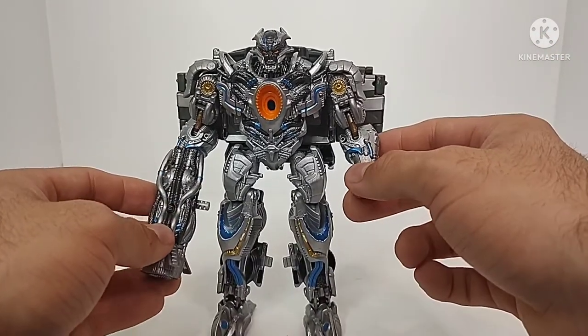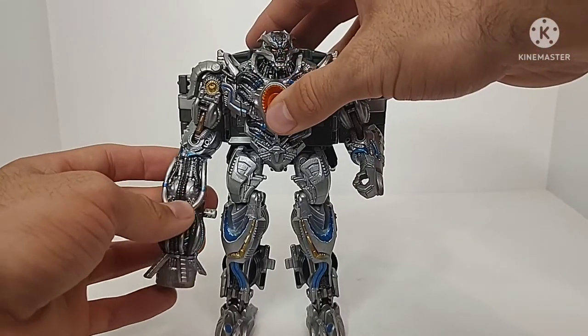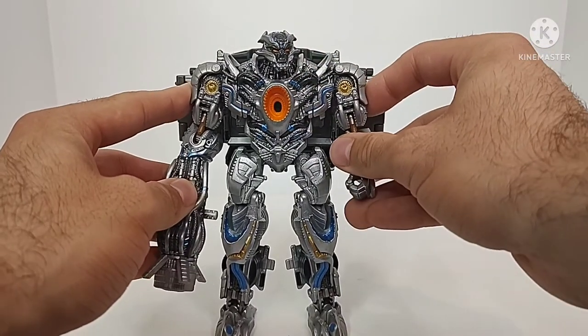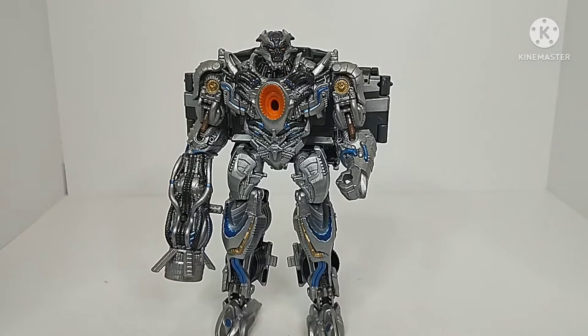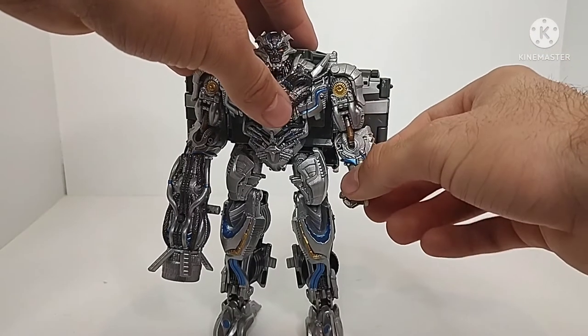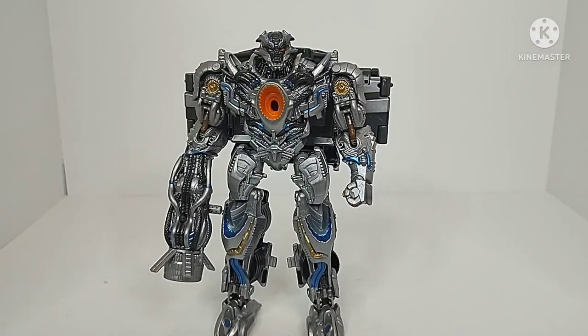Overall, I'm really happy with the paint job. It leaves me wondering what the new Studio Series version is going to be like. The articulation on this figure stays about the same — you can get some pretty neat poses, though it's not the best posing figure they ever released. I'm very curious to see how the new Age of Extinction Studio Series Galvatron turns out whenever they get it released. We've got some pictures and there will be some early reviewers that will have the figure within the next few weeks. I just wanted to reflect on the older figure and show off another custom piece in my collection.